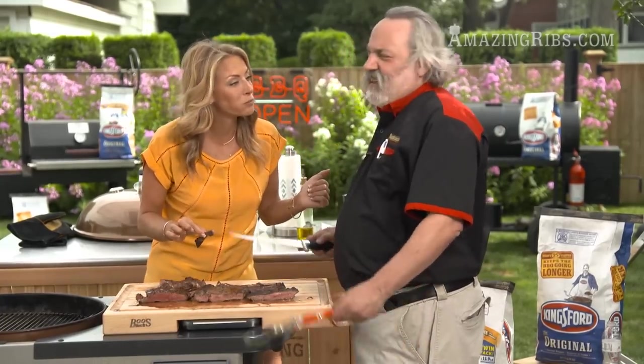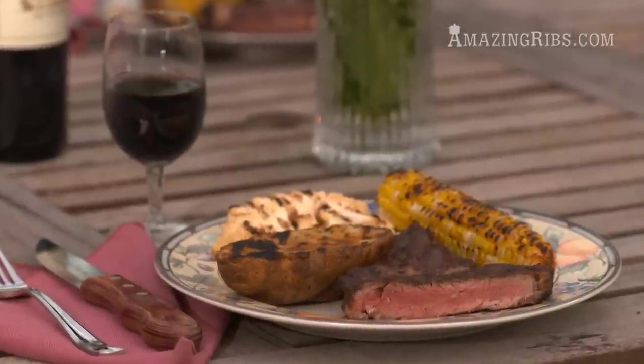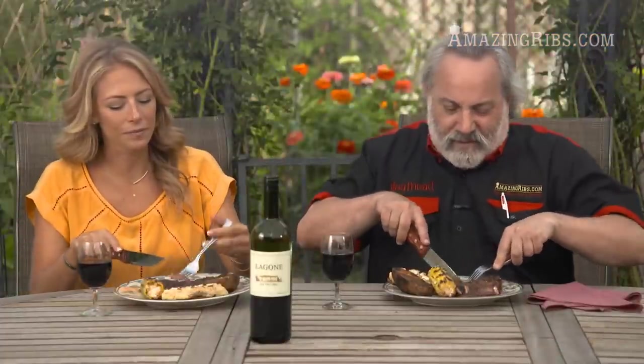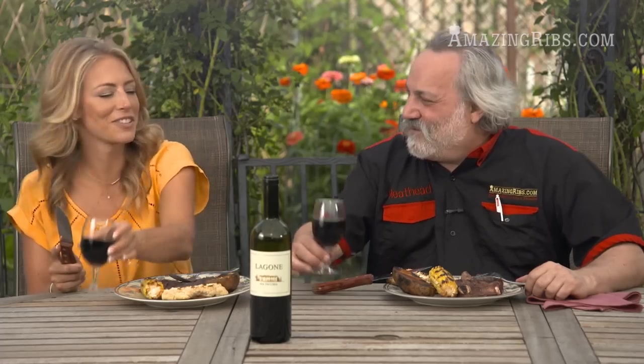Should we sit down and dine? Let's eat! Oh man, nothing like a steak dinner. Cooking for others is an act of love, and the most important part of the meal is not what's on the plate but who's in the chairs. Here's to you.